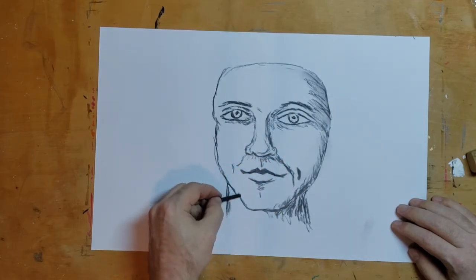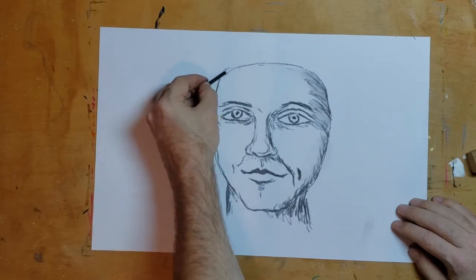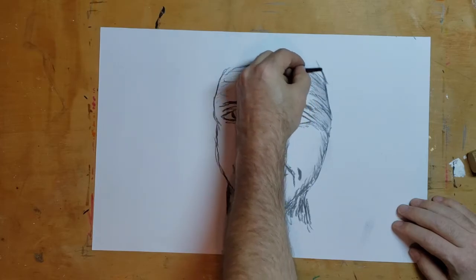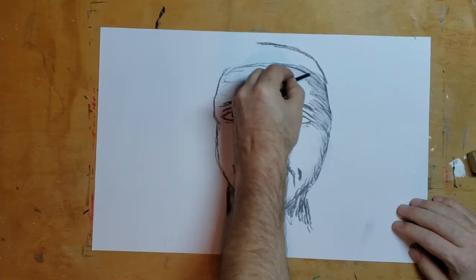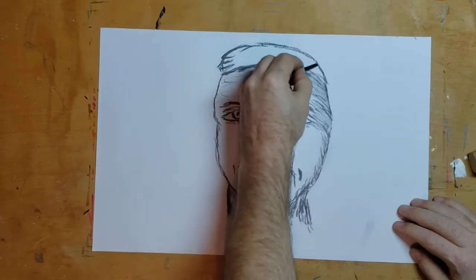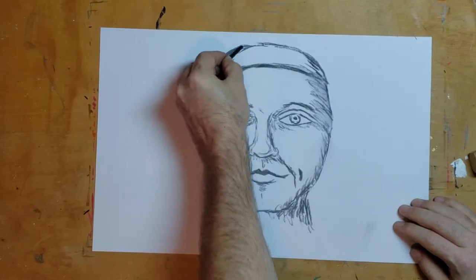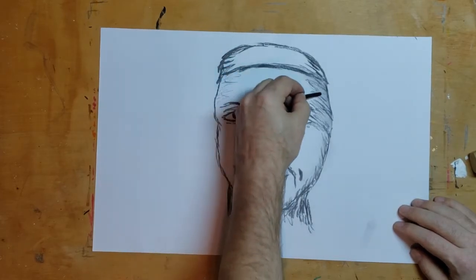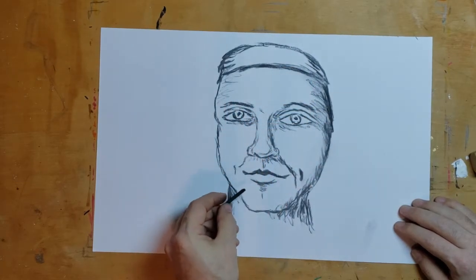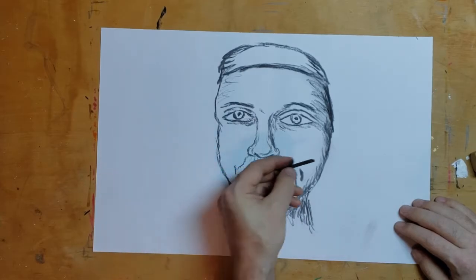I don't know why I keep calling it a girl — it could be a guy too. Once I kind of get what I want, let's give her a headband. This is all with the vine charcoal — I've done all these dark lines with the vine charcoal.